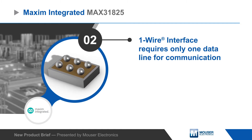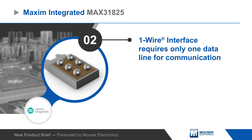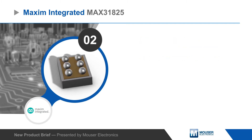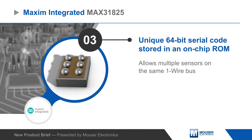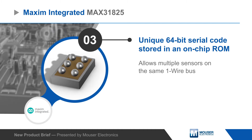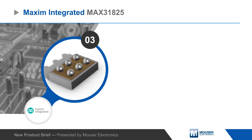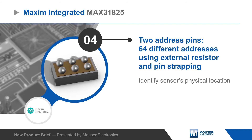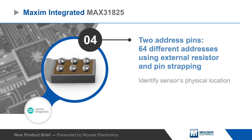Temperature measurements are sent to the host using the one-wire interface, which requires only one data line that can also be used to parasitically power the sensor. Each sensor has a unique 64-bit serial code to allow multiple sensors on the same one-wire bus, and two address pins provide 64 addresses to identify the sensor's location on a board with multiple MAX31825 sensors.